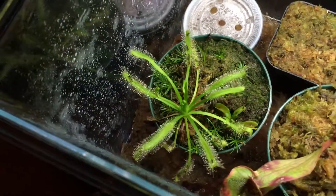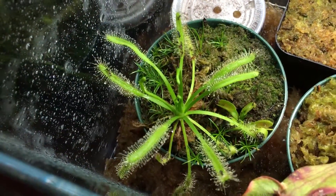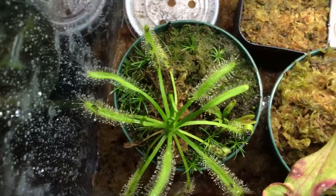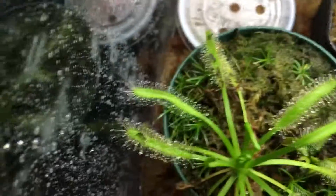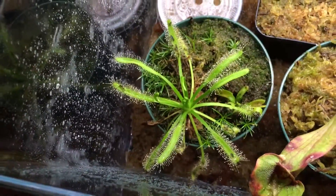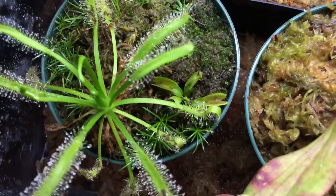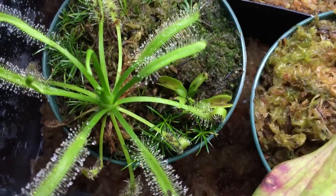I'll leave his website link below. This is a sundew and it's a Drosera capensis Alba, I believe, because it does not grow the red hairs typically — it just grows white instead. Real cool sundew, and here's a little Venus flytrap growing up right underneath the sundew, looks real dope.